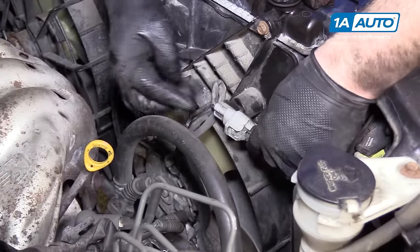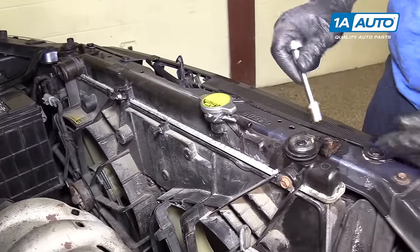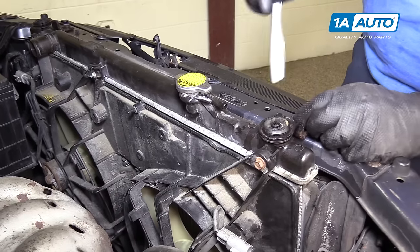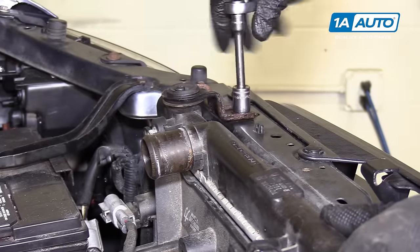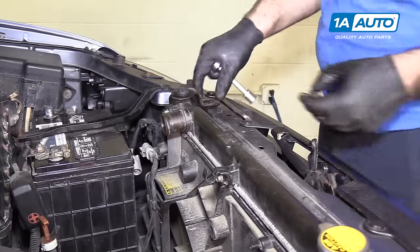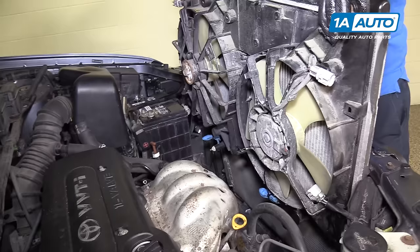Unplug the electrical connectors for the fan — there's one on each side. Push in the lock and pull it off; do the same on the other side. Use a 12-millimeter socket and ratchet extension to remove the bolts holding the radiator bracket — do the same for both sides. The fans are going to stay with the radiator; you could try to remove them, but believe it or not, there's not enough clearance to get them out. You can lift up on the radiator, come out of the rubber mounts, and pull it straight up and out of the car.